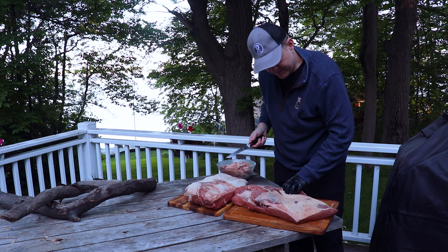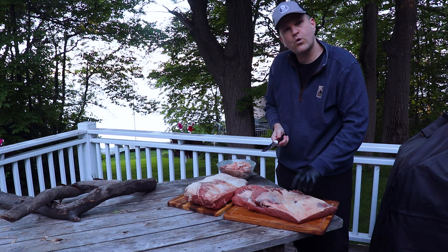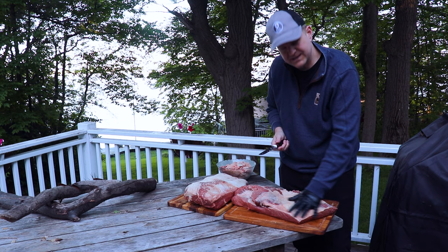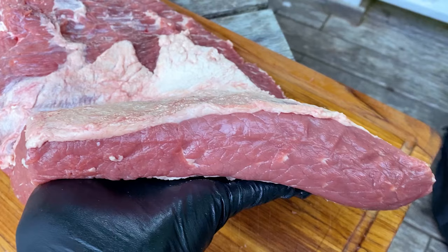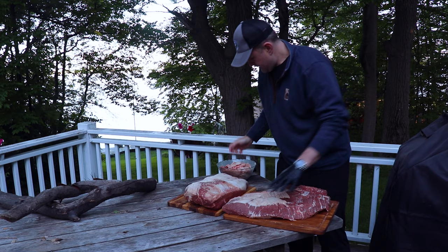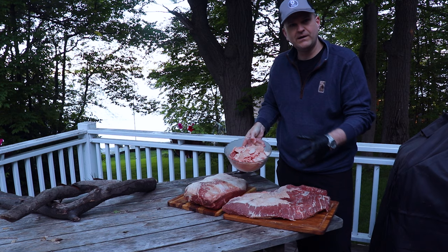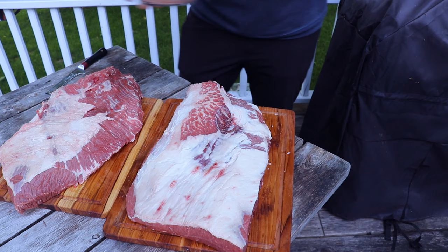Now I'll flip this back over. For the fat cap, we want to make sure we're leaving about a quarter inch thick of fat on top — this is going to help protect our brisket from the heat of the pellet smoker. With the fat cap side down, it acts as a protective layer to prevent our brisket from drying out. We don't want to trim this all the way down to the protein. We started off with a 13-pound brisket here and you can see just how much we trimmed off, so don't be shy.